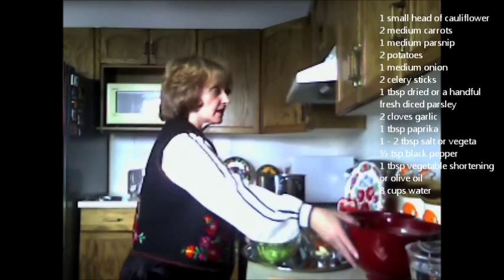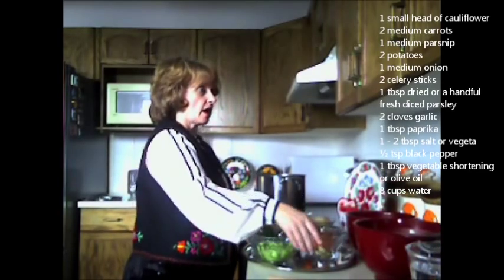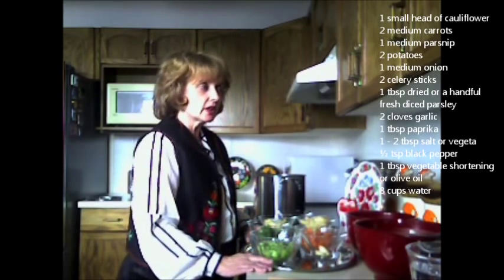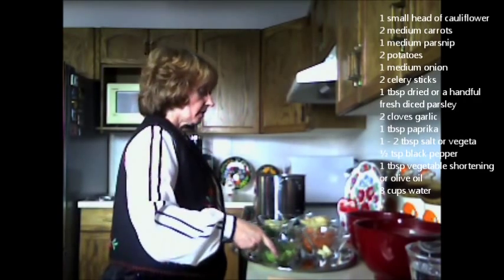I have one small head of cauliflower, two medium carrots, one medium parsnip, two potatoes, one medium onion, and two celery sticks. I've cut them and diced them up into small pieces.